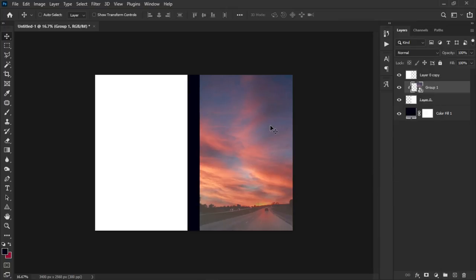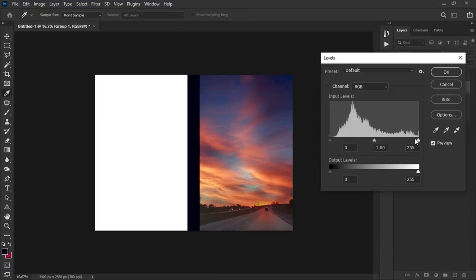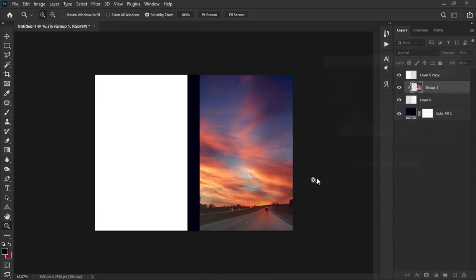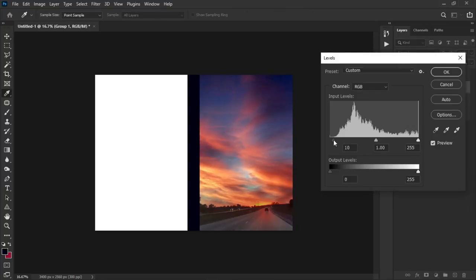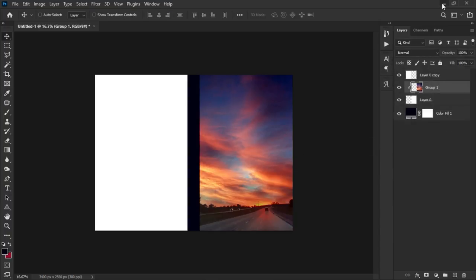Right-click the smart object and create a clipping mask so it falls into the foreground white layer. Then right-click and rasterize the layer. Now apply some adjustments: press Ctrl+Shift+L to auto-level it, then Ctrl+L again to manually adjust levels and make it a bit darker. Click OK and we're good to go.